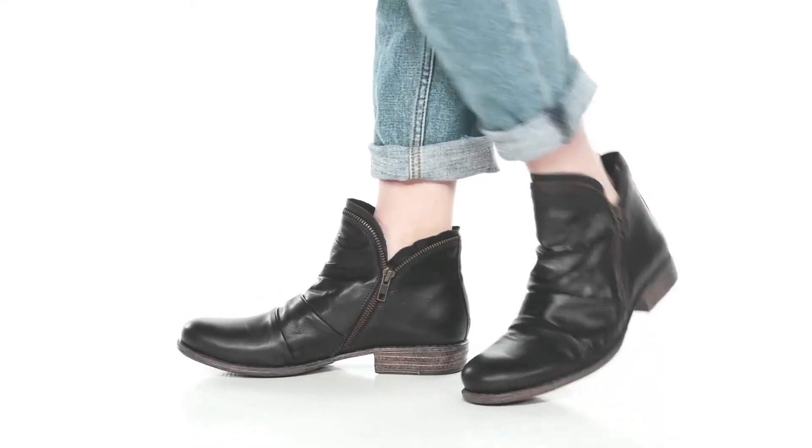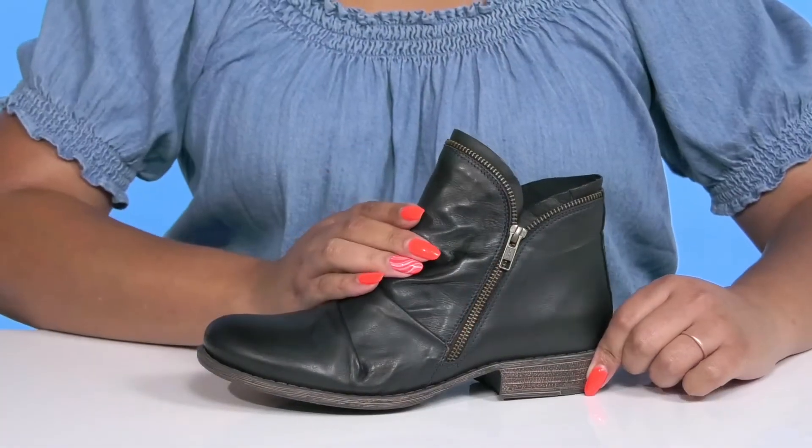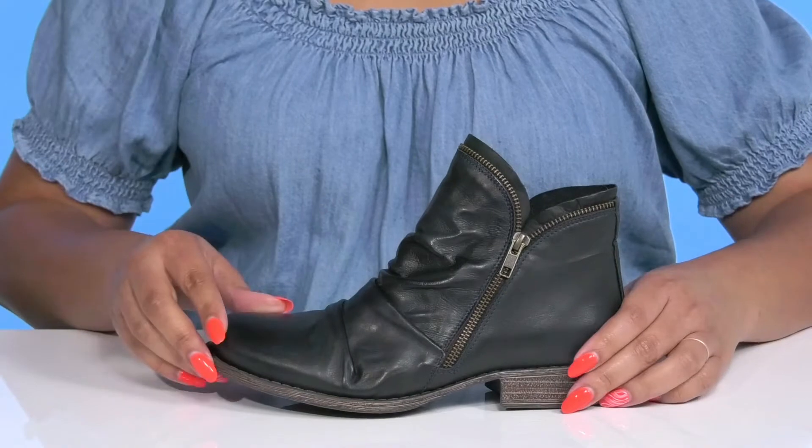The Luna Boots by MS Moves features a leather upper with an almond toe silhouette and zipper closures on both sides for easy on and off. They have an exposed zipper lining that adds a nice edgy touch.